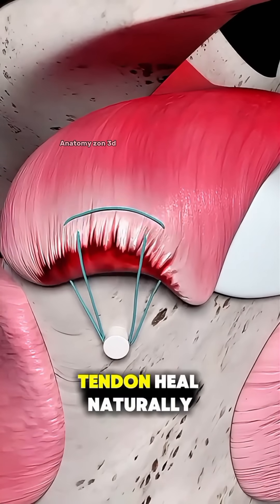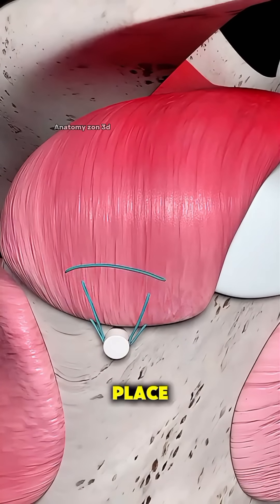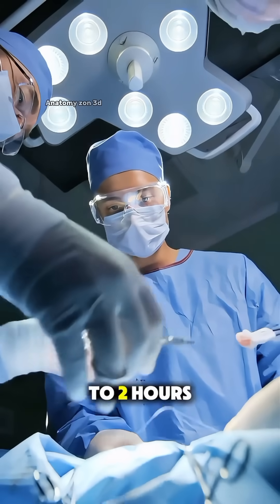The goal is to help the tendon heal naturally in the right place. The entire procedure usually takes one to two hours.